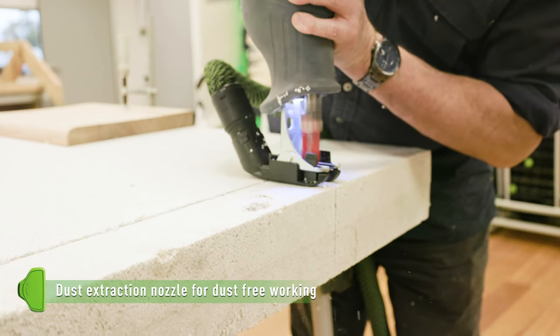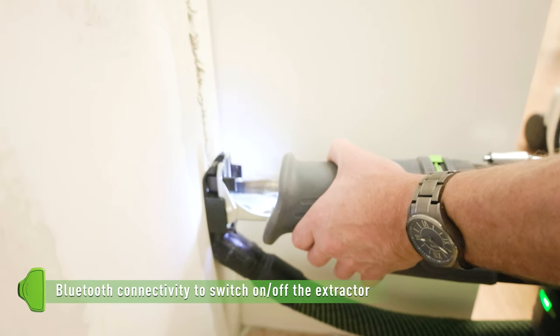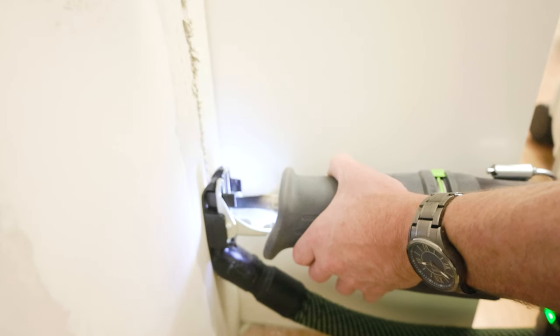When sawing materials produce dust, the reciprocating saw can be connected to an appropriate dust extractor via Bluetooth for a clean, safe working environment.